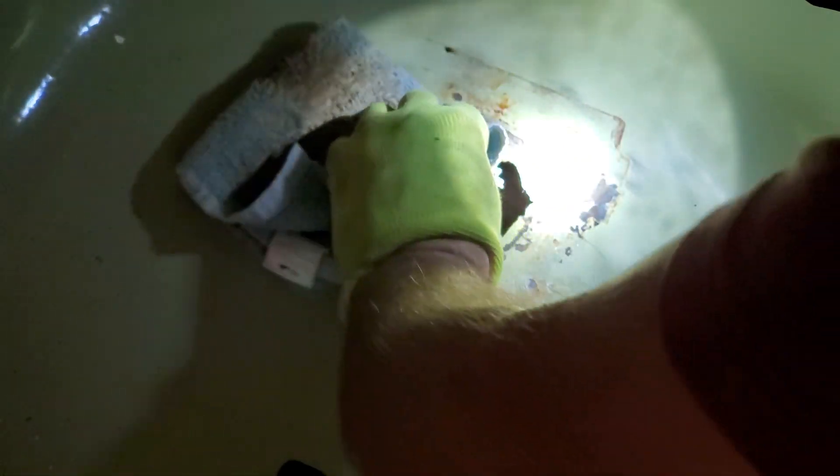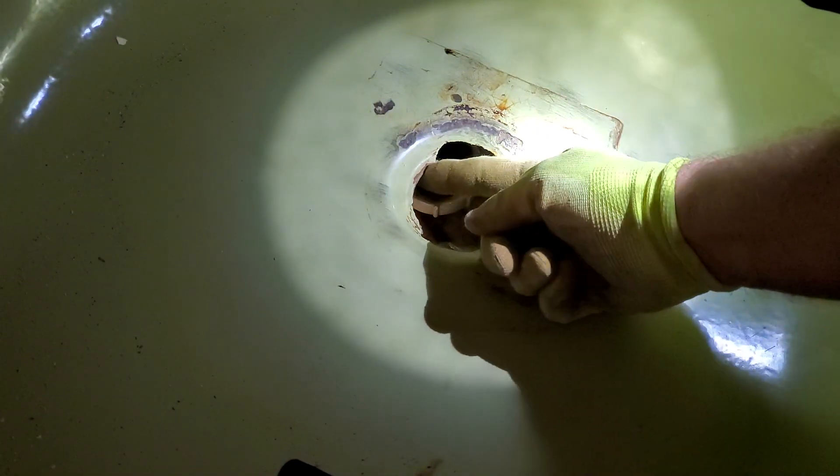Acetone is great — it's like the best adhesive remover. I've already wiped everything off, just getting it extra good. So you can see where the original curve of the drain is right there — we want to mimic that all the way around.